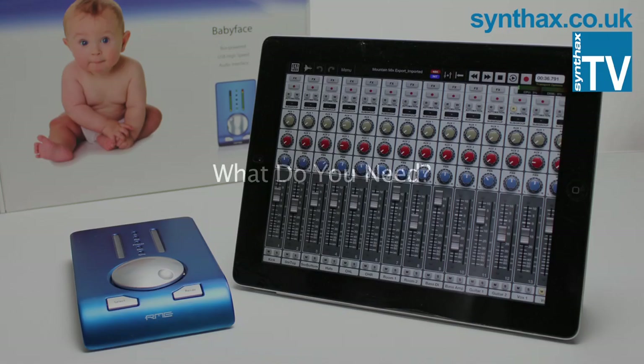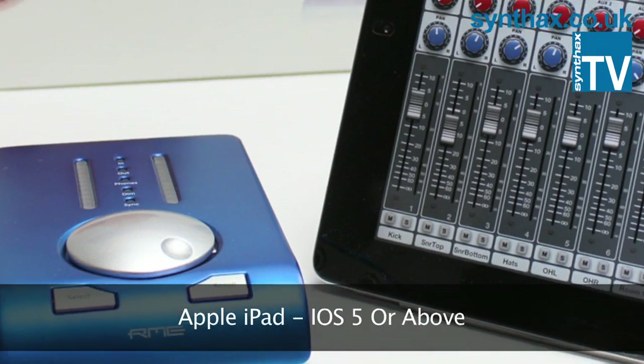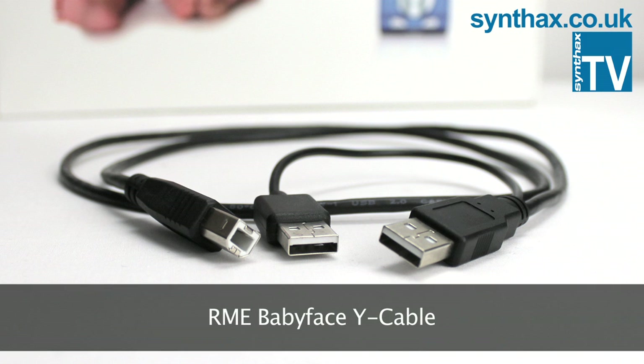So what do you need to get your iPad up and running with your Babyface? Well, you will of course need a Babyface updated to firmware 200 or above and an iPad with iOS 5 or above. You'll need the supplied USB-Y cable,